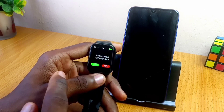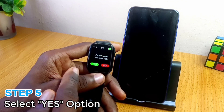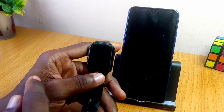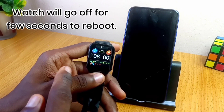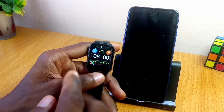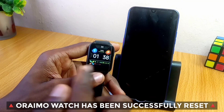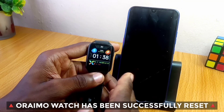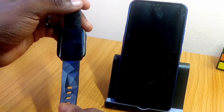Now you can see the factory reset to clear data prompt. You select Yes. Once you select that, it's going to bring up the watch fresh — as you can see the time is changing, which means it has been reset. That is how you can successfully reset your Ramos smartwatch.